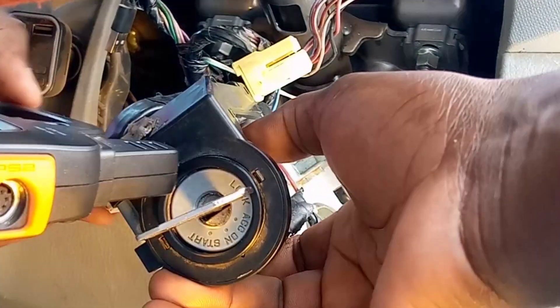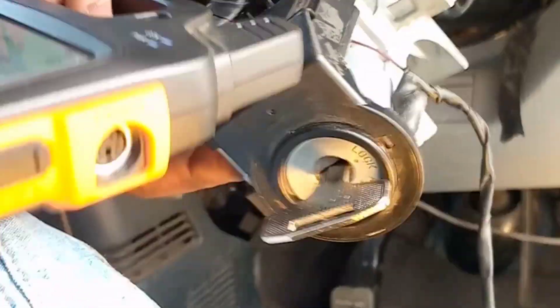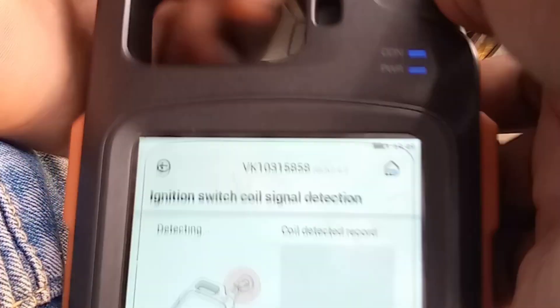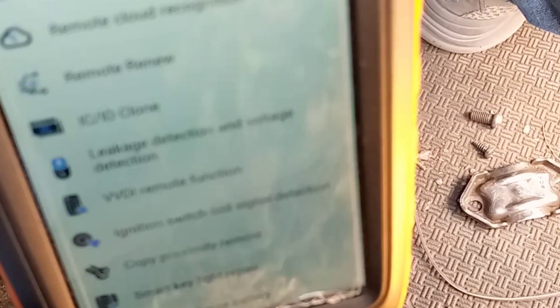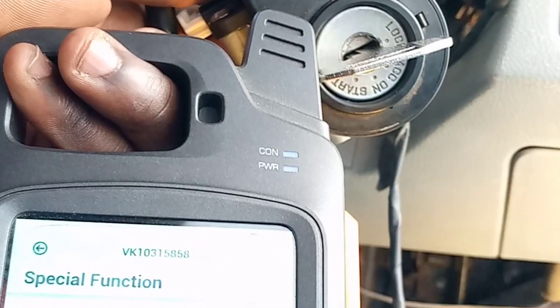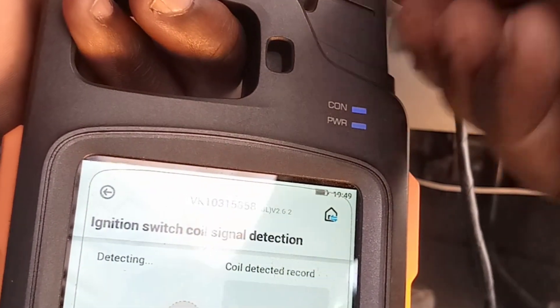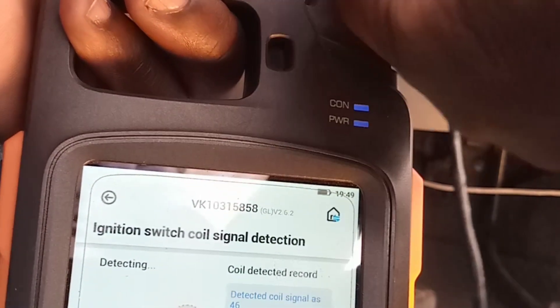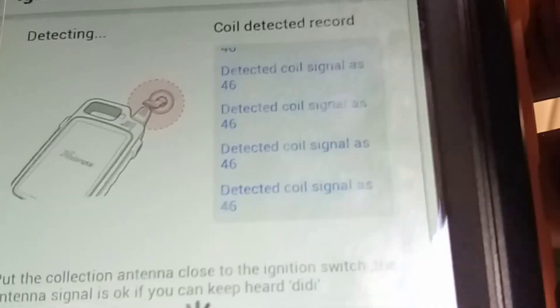Then you sniff it with the tool and detect the ignition coil signal. With that we can identify the ID for the car. It's an ID 46.